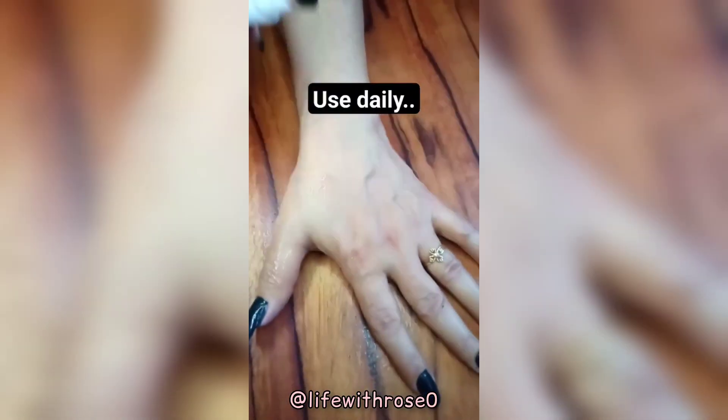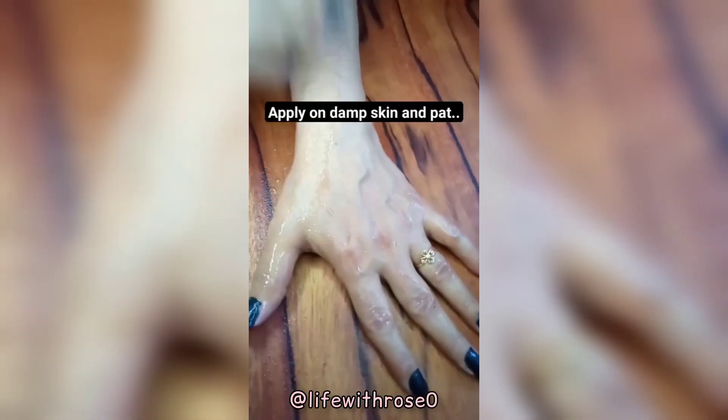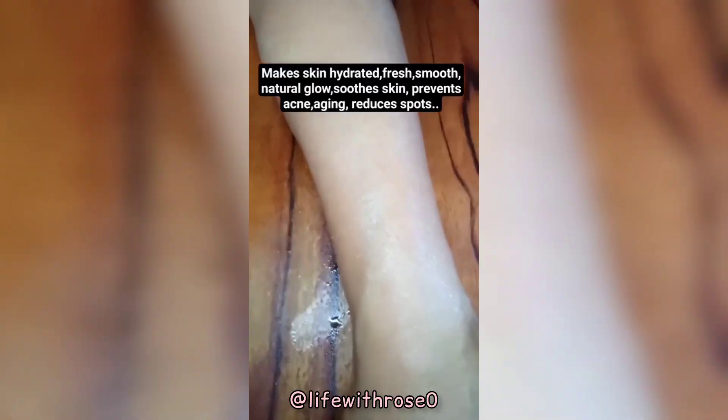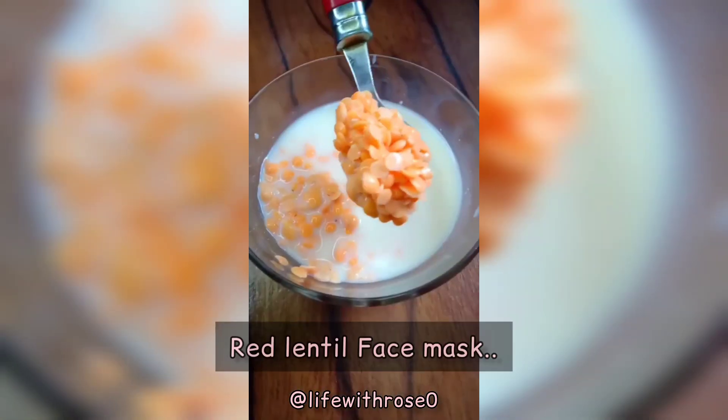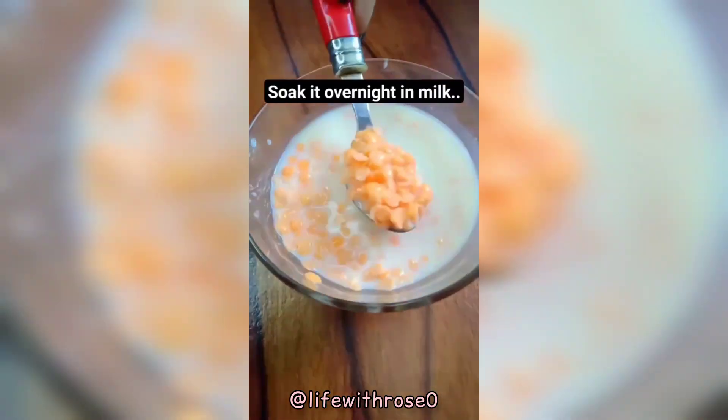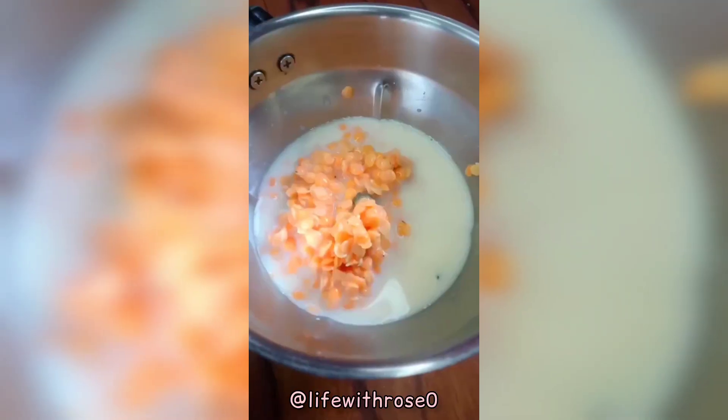Use this daily, apply and pat, and store in fridge. Now take some red lentils and soak them in milk overnight, then grind it into a mixture.